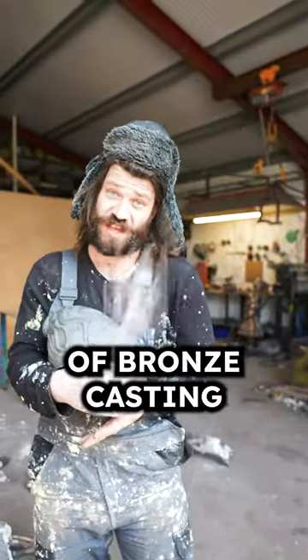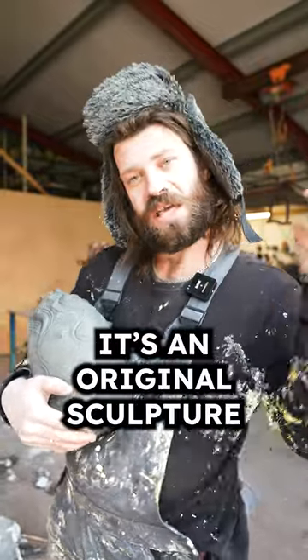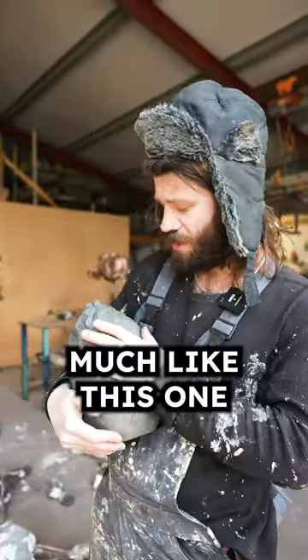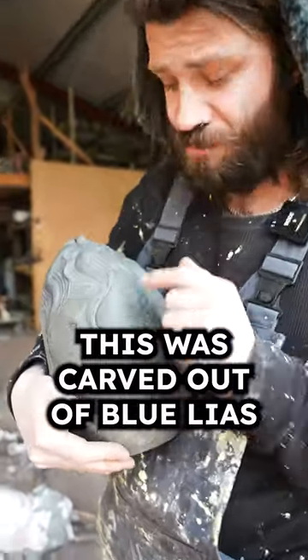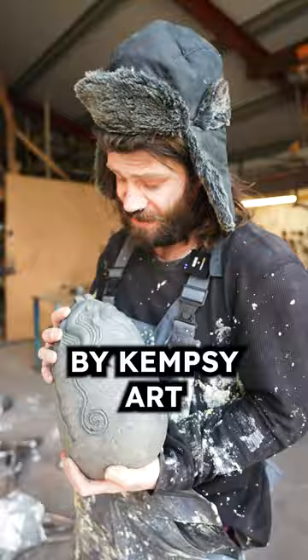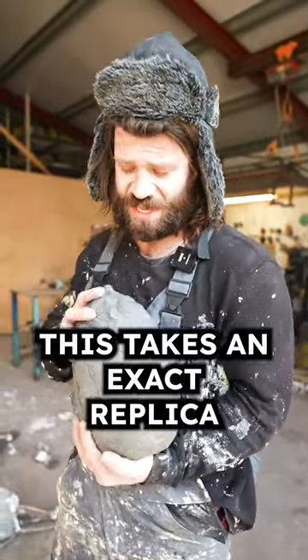To start this long process of bronze casting, we need an original master. A master is an original sculpture made by a customer — much like this one, which was actually carved out of blue lias stone. It's a stunning piece by Kempe Arts. From here, we make what we call a silicone mold, which takes an exact replica of this sculpture.